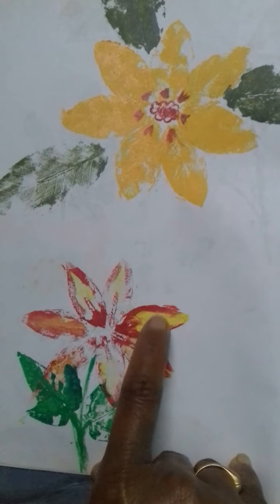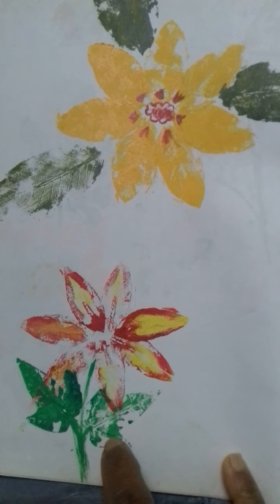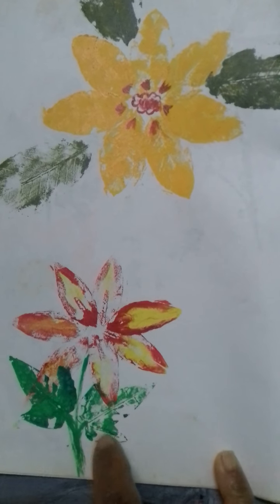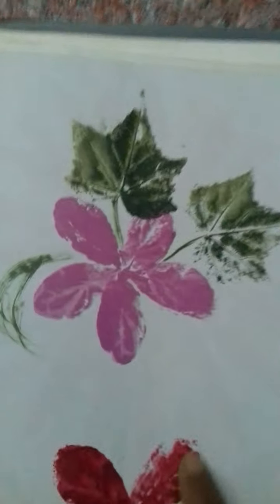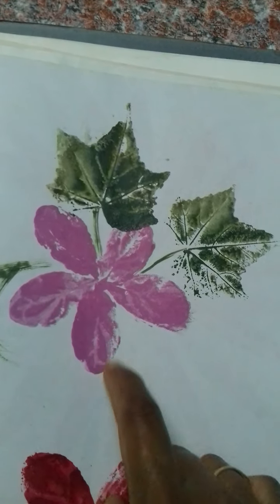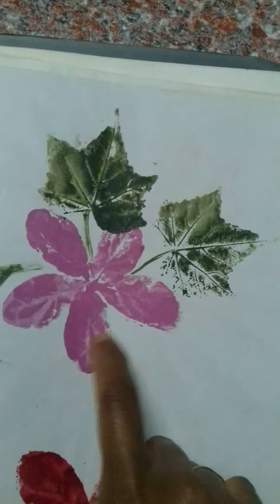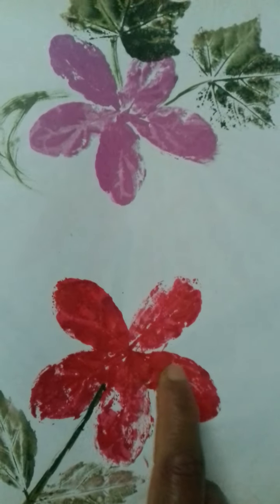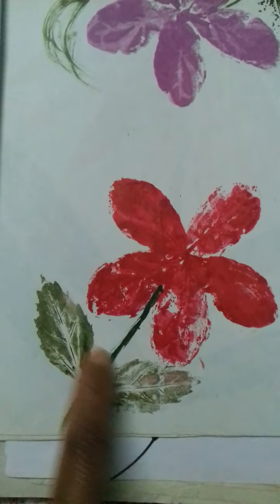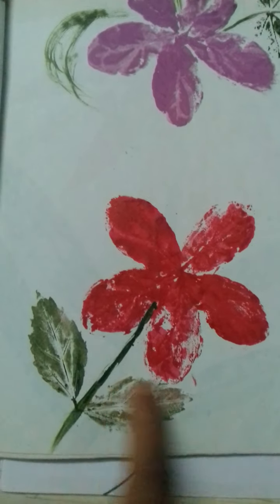I don't remember this leaf. This is the leaf of a baby papaya plant, and this is the leaf of jasmine flower. This is also from jasmine flower, and these are from hibiscus.